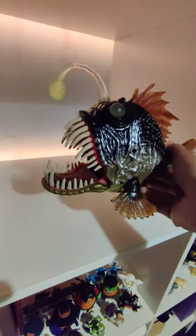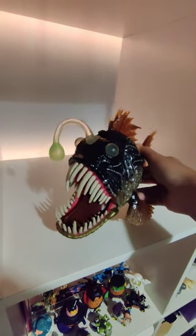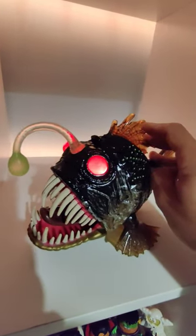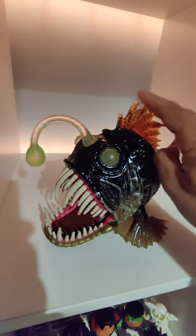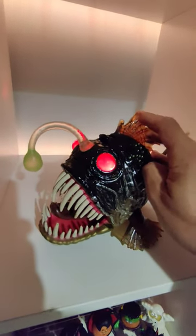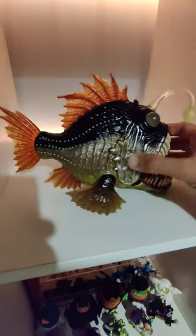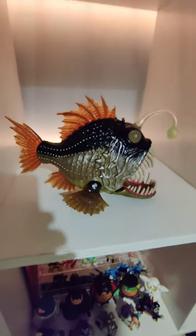The tongue moves independent to the jaws, which I'll demonstrate in a second. Really awesome. Check this out — the eyes light up, and look at that tongue. Really awesome, absolutely love the way this looks. And the transparency on these fins — everything is so cool. As per usual, what do you guys think?